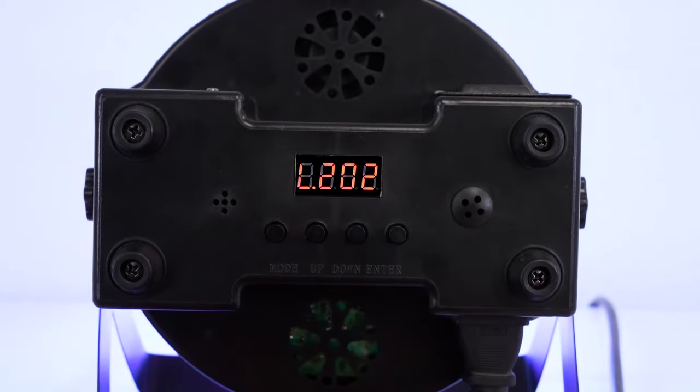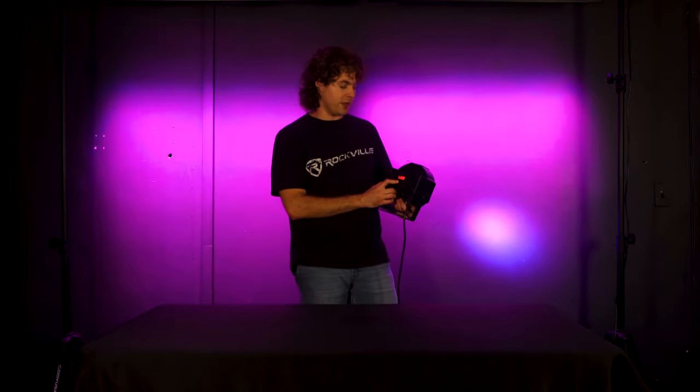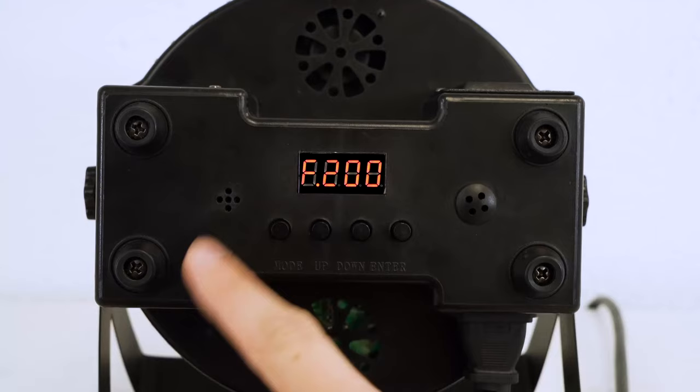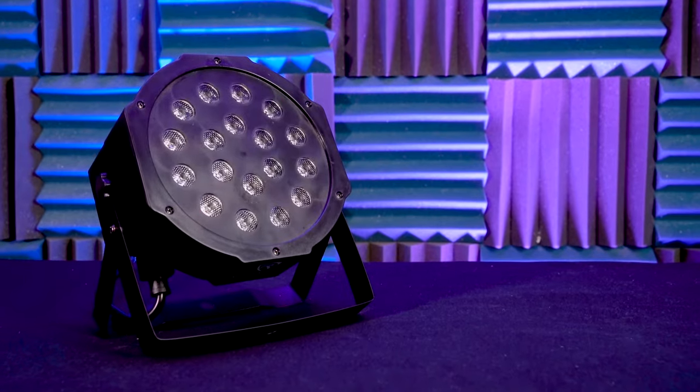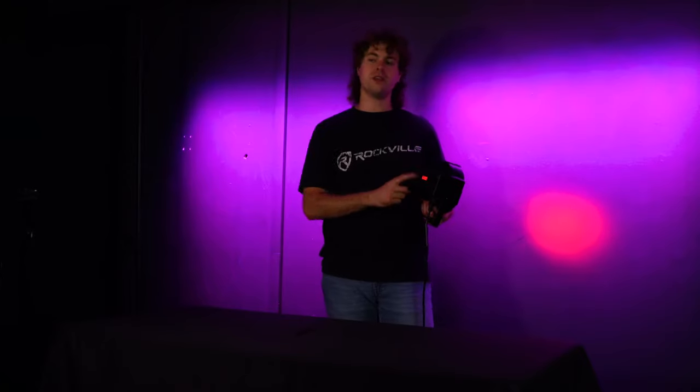Next up we have the color fade mode, where the light will fade between each color. Just like in the last mode, we can use the up and down buttons to set the speed of the fade — up makes it faster, down makes it slower. Next we have the color strobe mode, where the light will strobe between each color. We can use the up and down buttons to set the speed of the strobe and the enter button to save.